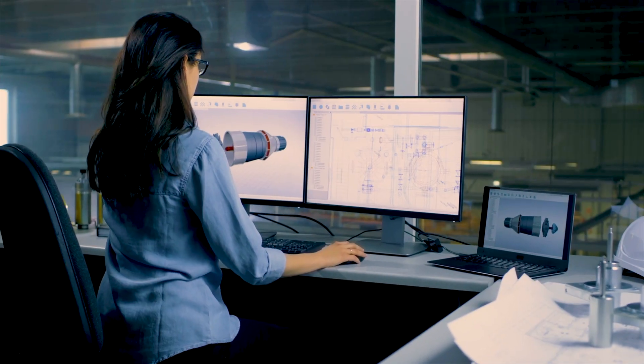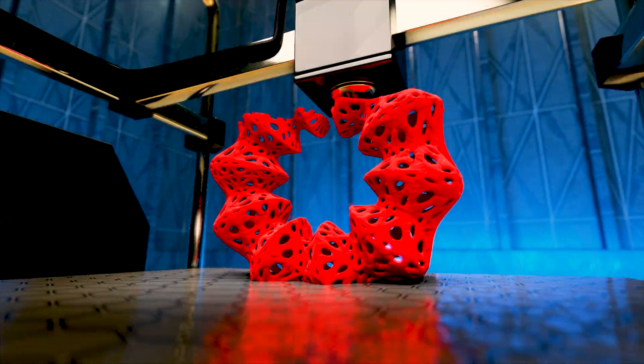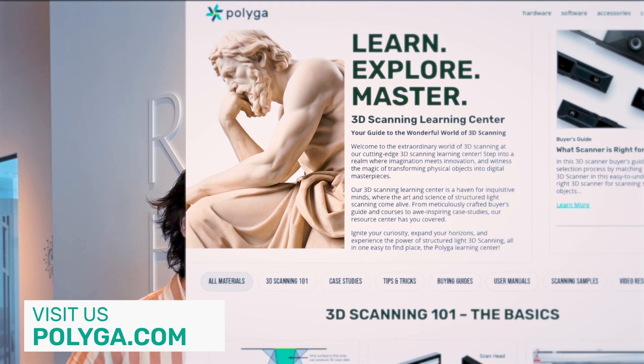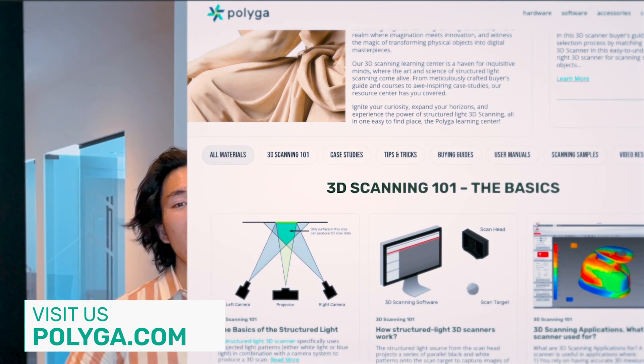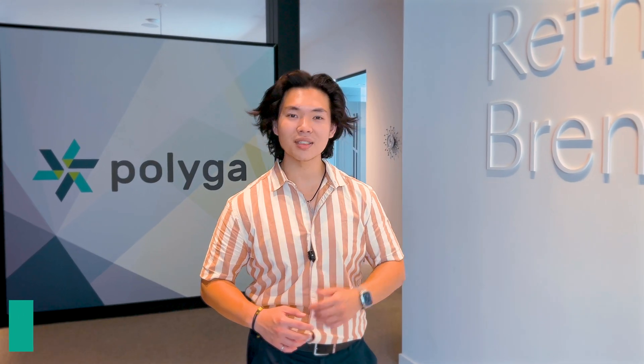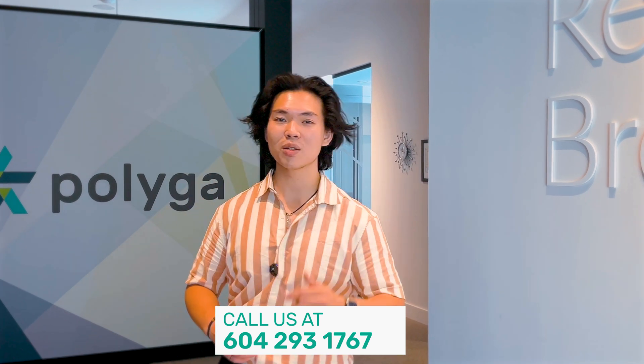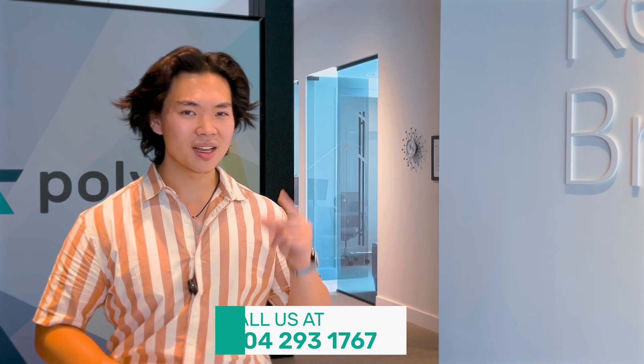We're also going to prototype it using a 3D printer. Quick pause: if you're interested in 3D scanning, visit us at polyga.com — we have a learning hub and all the resources to get you the best 3D scanning results. If you're interested in our products, email us at sales@polyga.com or call 604-293-1767 and we'll spec out the best model for your use case. Let's get back to the video.